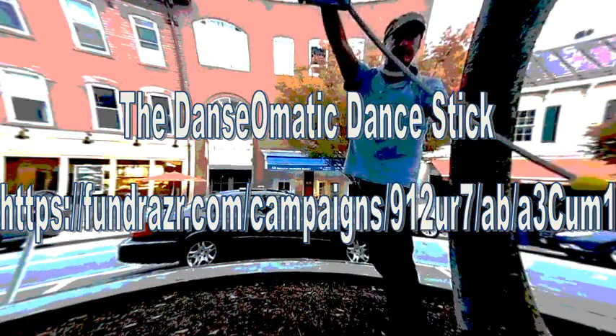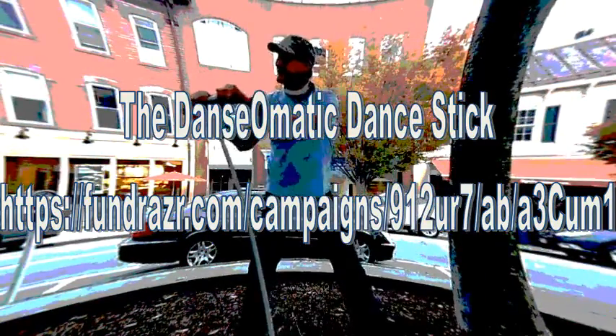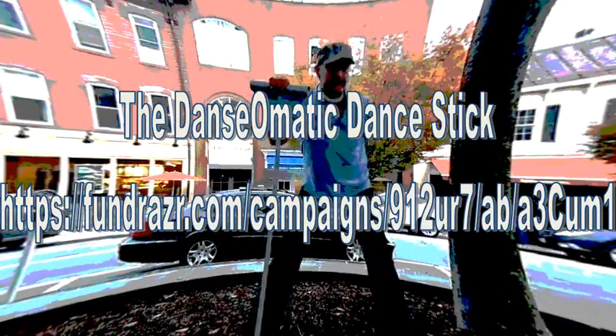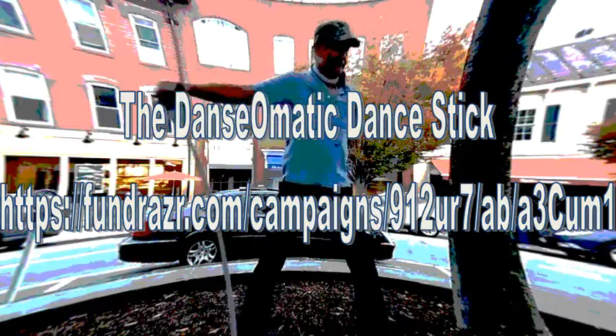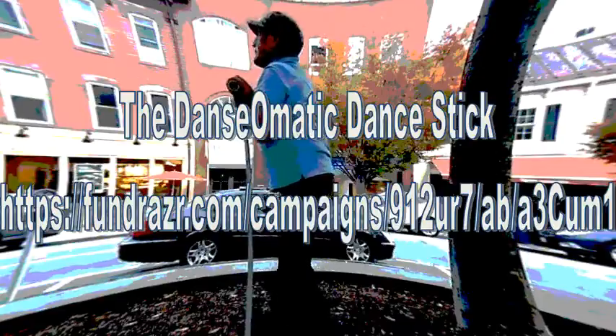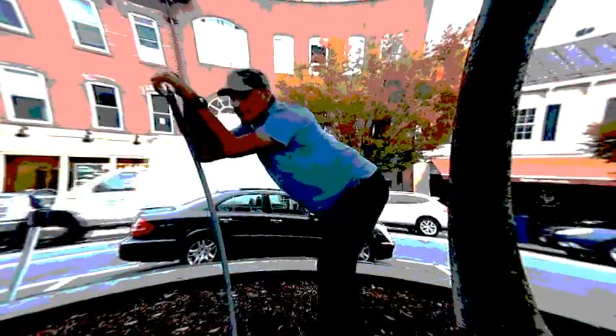Hello friends. Today we're going to look at the dance stick I've developed from an idea I first got on the Seminole Indian Reservation in Orange Springs, Florida. I saw some Indian dancing and realized you really needed something to help out, even to hold in your hands. Of course this is stripped down, but it can have feathers and stuff on it. Let's get going.